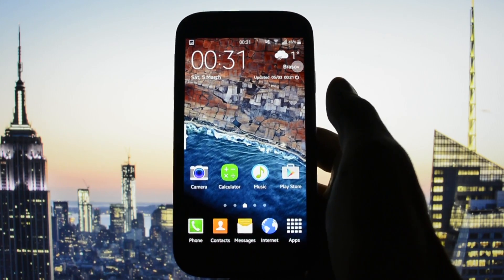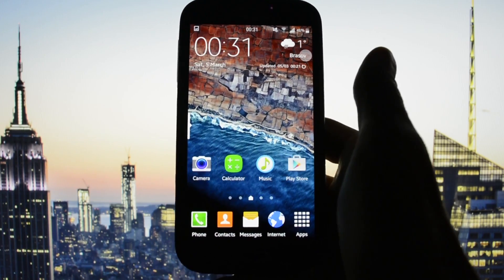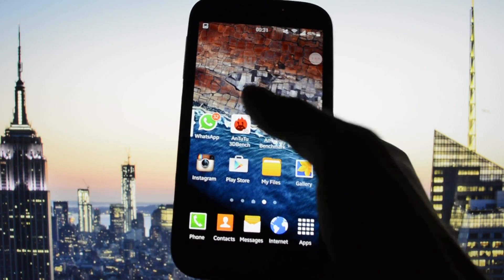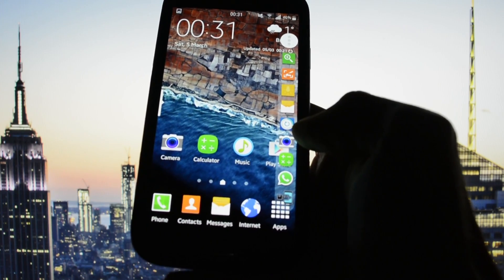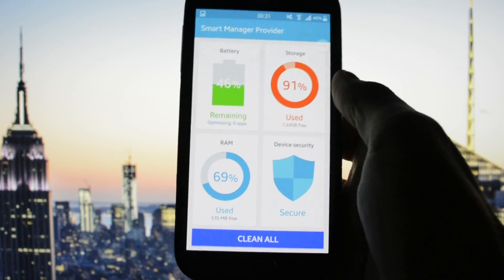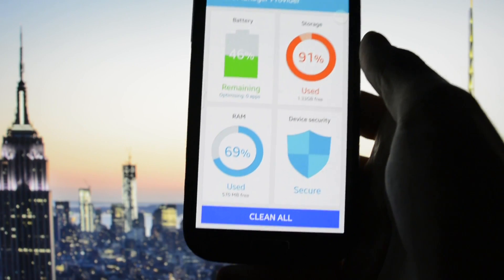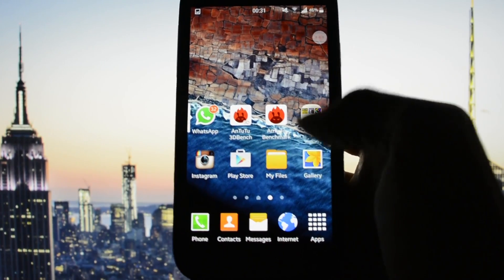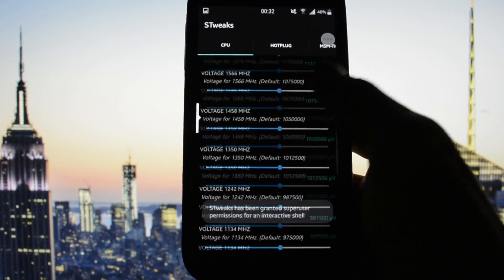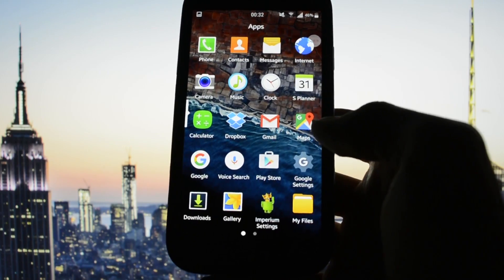That was pretty much it — thumbs up to Slim80 for making this beautiful ROM. Everything is working perfectly. Regarding battery life, I'm ending the video now: going into Smart Manager it shows 46%, and at the beginning I had 50%, so only 4% was used during this whole video — I'd rate the battery life 10 out of 10. Keep in mind this is running a custom kernel. You can customize kernel settings using the Asterisk app to undervolt your CPU and get more battery life and screen-on time.